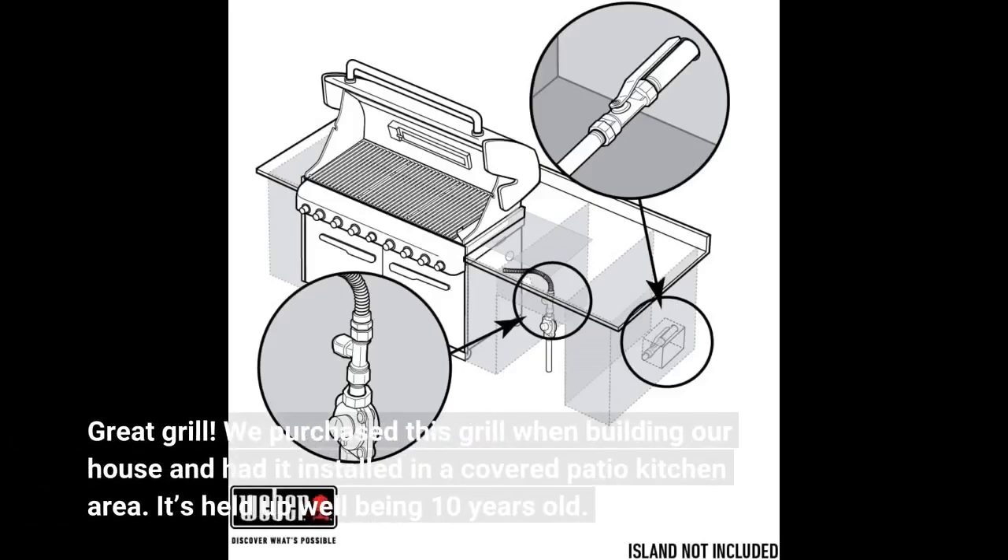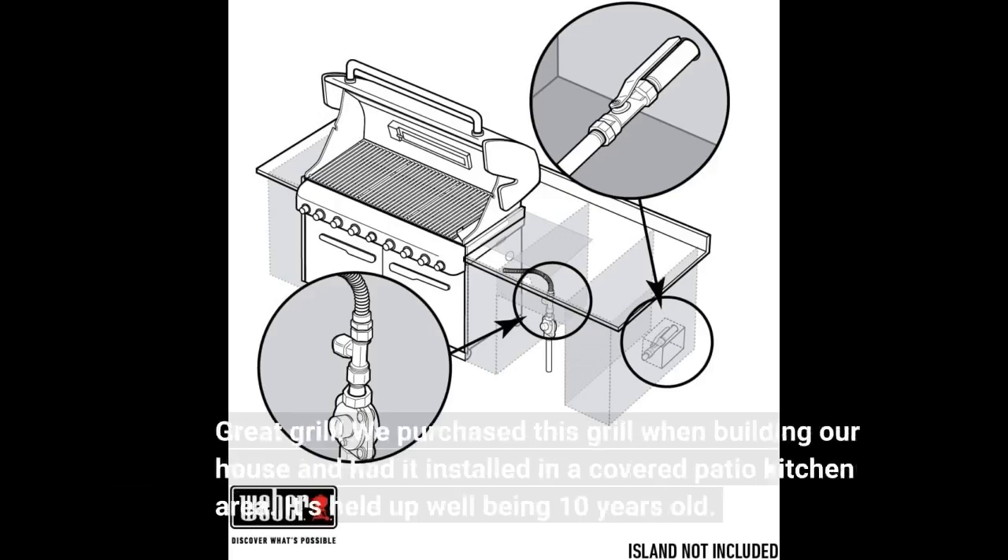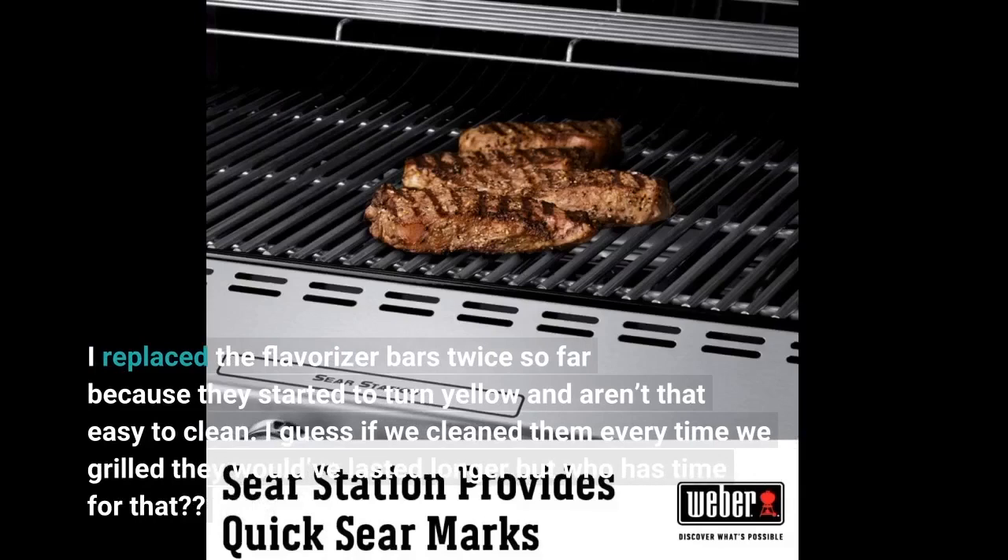Great grill. We purchased this grill when building our house and had it installed in a covered patio kitchen area. It's held up well being 10 years old. I replaced the flavorizer bars twice so far because they started to turn yellow and aren't that easy to clean. I guess if we cleaned them every time we grilled they would have lasted longer, but who has time for that?